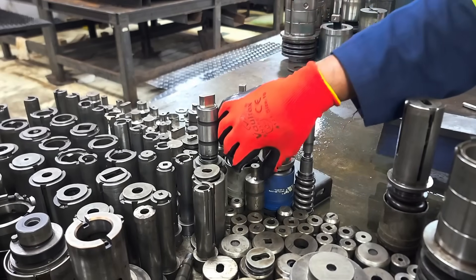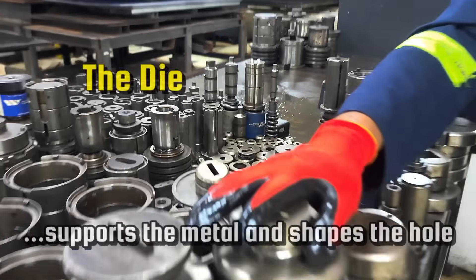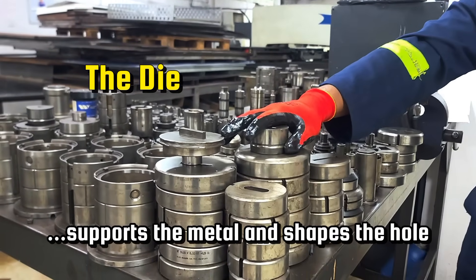Punching works with two key tools: the punch, which is the cutting tool that applies force, and the die, which supports the metal and shapes the hole.